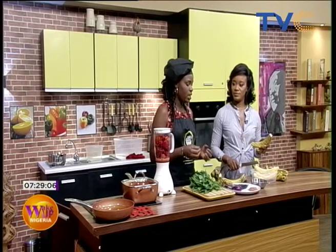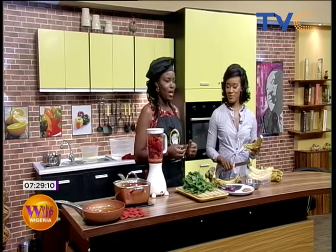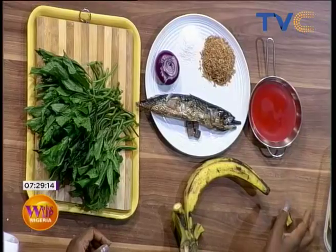So we're going to start with the ingredients. We have smoked mackerel fish — don't forget that we always have to wash it with warm water to remove every impurity, oil, and all that. You know we preach the healthy stuff. Healthy, healthy, healthy! So we also have a plantain there.